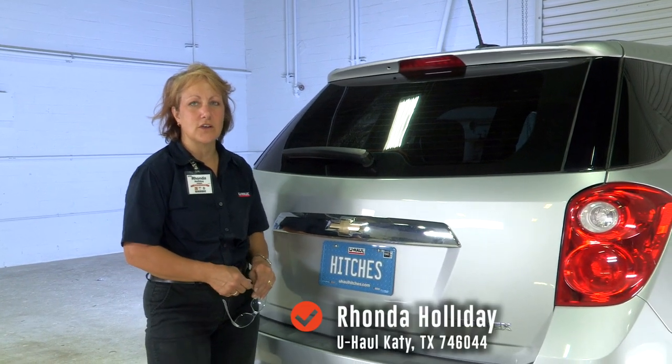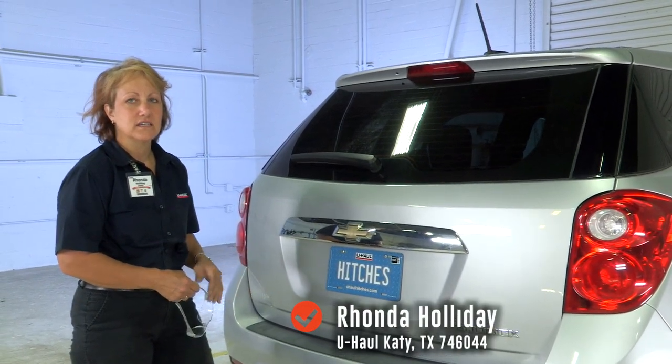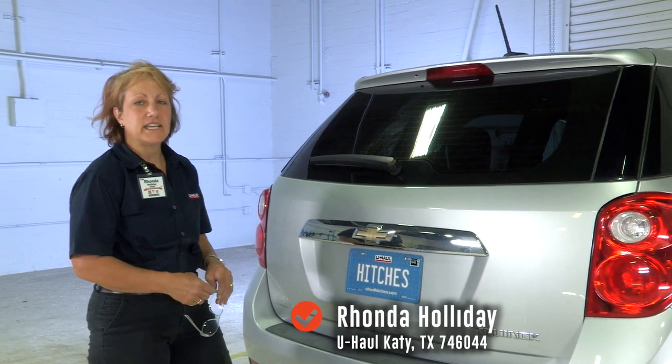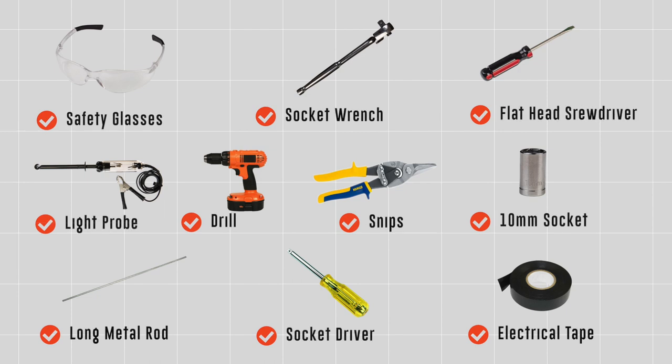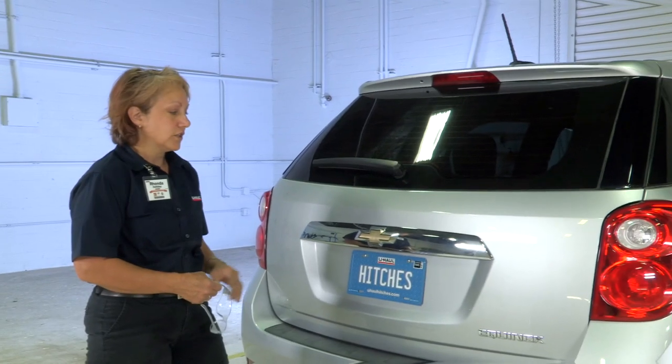Today we're going to install a wiring harness on the Chevy Equinox. My name is Rhonda, I'm from Katy, Texas. You will need the tools seen here to complete this installation. We're going to go ahead and get started.